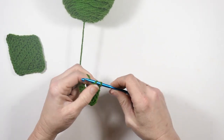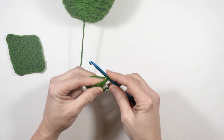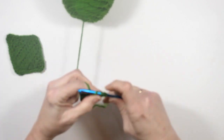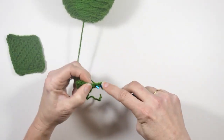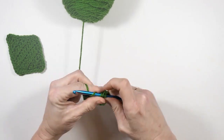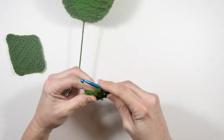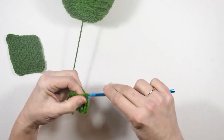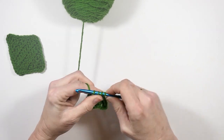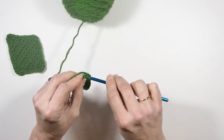Again I'm going to chain one and turn. Now I'm going to repeat that — two half double crochets in the first stitch, then one half double crochet in each of the next four stitches, and then two half double crochets in that final stitch.